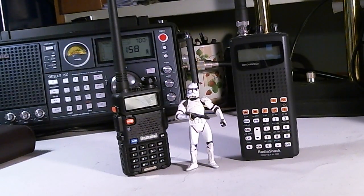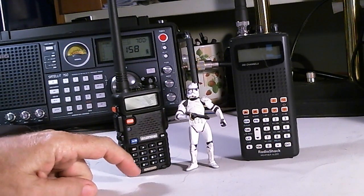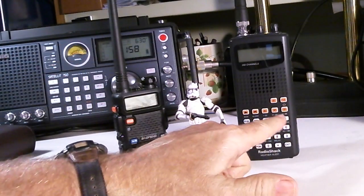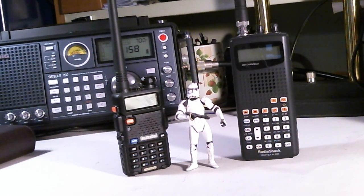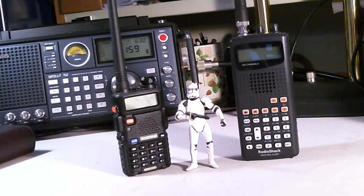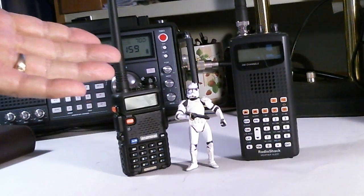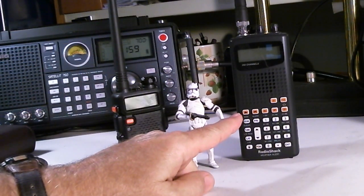Good day mates, this is Tom Siles and this is Tom's Radio Room show. What you're looking at is my Bofang UV5R handheld portable transceiver and my Radio Shack Pro 404 scanner radio. I'm always looking for unusual radios to buy and review — not necessarily new radios, could be old ones — in two areas: shortwave and ham radios, and scanner radios.